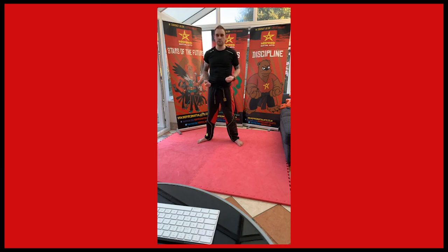Open your eyes, stand in the ready position. That was a really good class today guys. Those who are new watching, thanks for watching, I hope you enjoyed it.